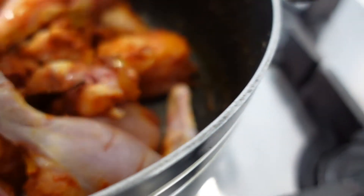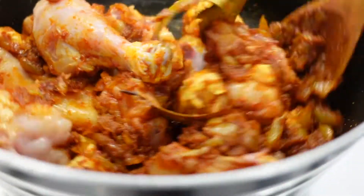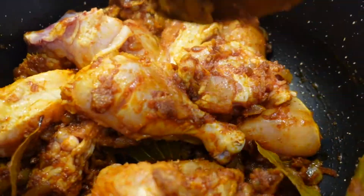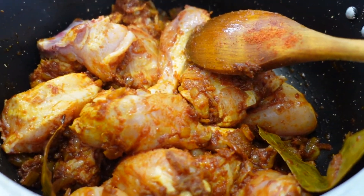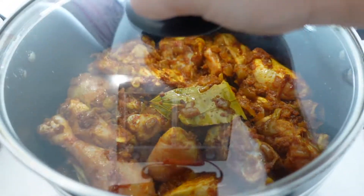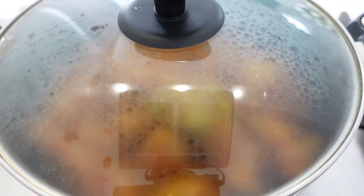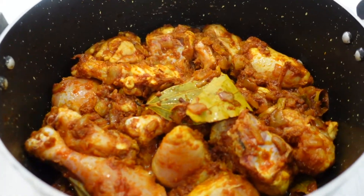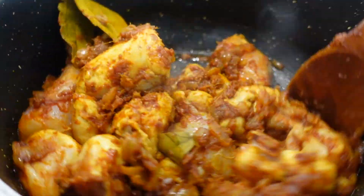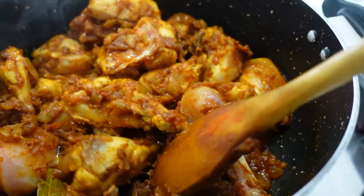I'm going to do a chicken bhuna, so I'm only going to add a little bit of water to help it all absorb together. Your flame needs to be on high at this point. I'm going to put the lid on — this will help cook the chicken and also help the chicken release its water. Just check on it and stir occasionally every couple of minutes so it doesn't burn, then put the lid back on.